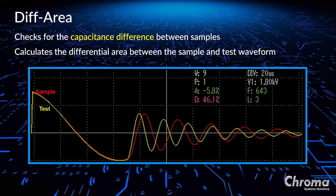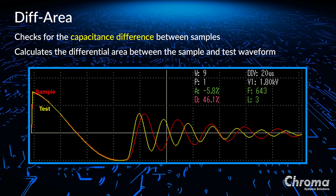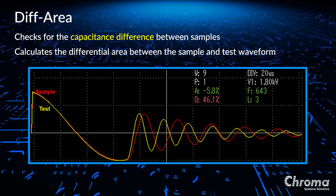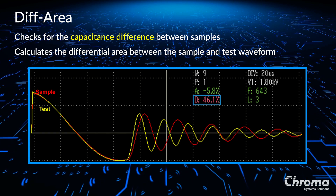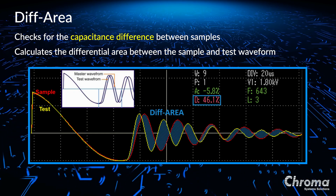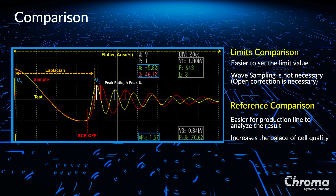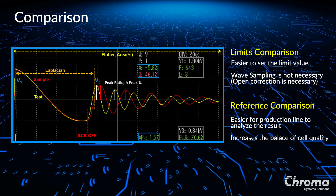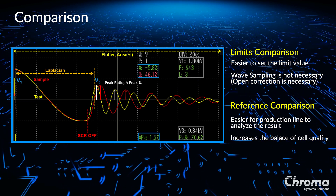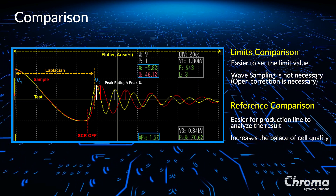Differential area compares the area created between the test waveform and the sample waveform with the total area of the sample waveform. This measurement can be used to check the difference of the battery cell's capacitance. When the capacitance of the battery cell is high, the resonant frequency is low, which also means when the capacitance of the cell is low, the resonant frequency will be high. As you can see in this graph, the difference of the differential area between the golden sample and test sample is 46.1%. This is due to the difference in the cell's capacitance. To measure cell quality, there are two methods of comparison: limits comparison and reference comparison. Limits comparison is easier since you just set the limit value to measure a cell rather than getting the golden sample first. On the other hand, reference comparison is better for production to control quality balance for every cell against the sample, and it's also easier for quality assurance to analyze the results.